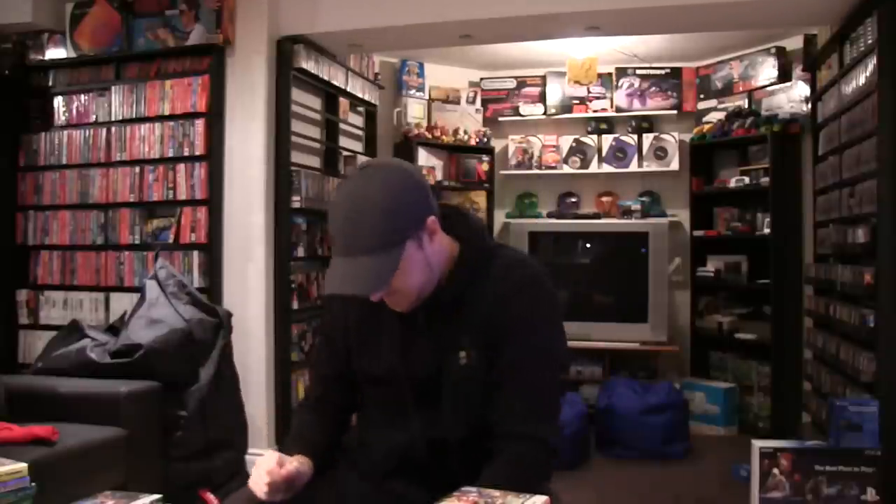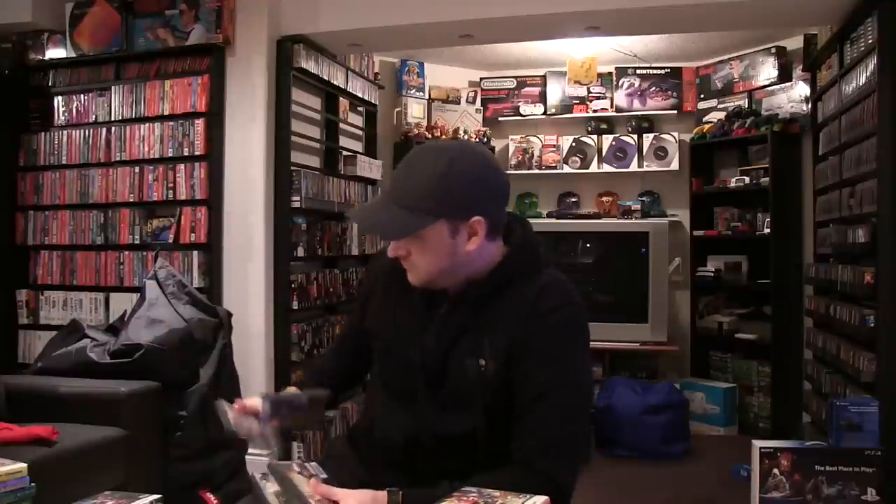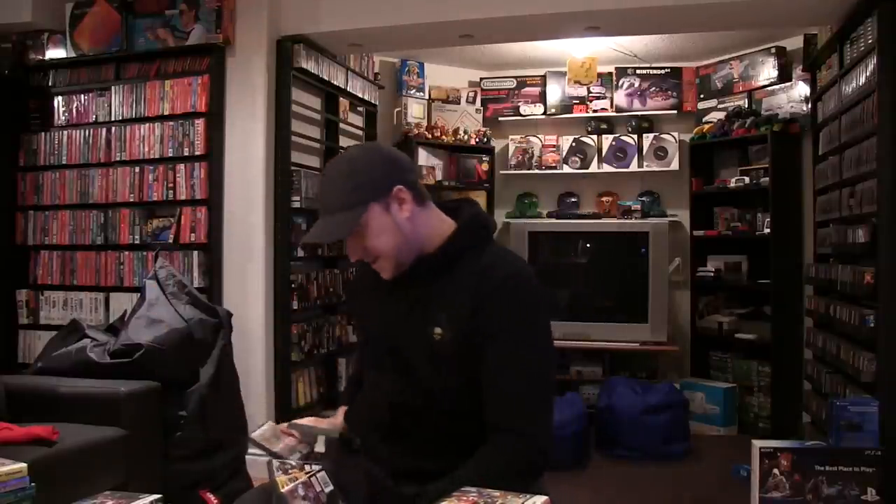Final Fantasy Tactics A2 — must own, strategy RPG. Dragon Quest: Chapters of the Chosen — my Roman numerals are terrible. Dragon Quest: Realms of Revelation. And Dragon Quest: Sentinels of the Starry Skies.